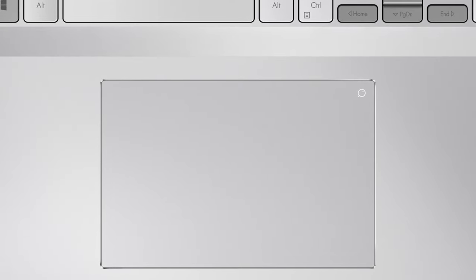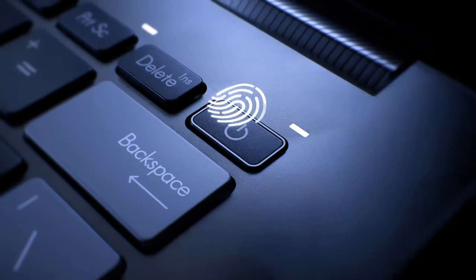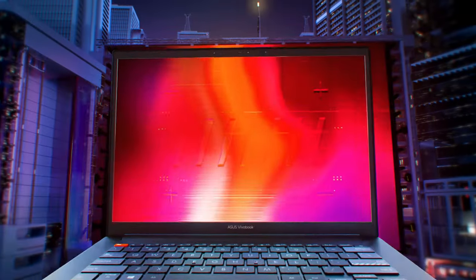The pad is very smooth, with a clicky mechanism and accurate tracking. It's also 52% bigger than the previous generation, which is a welcome change. There's also a fingerprint reader inside the power button, speeding up the login process so you can get straight to editing.